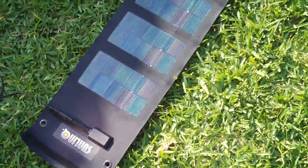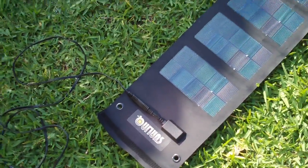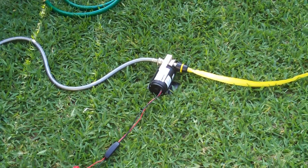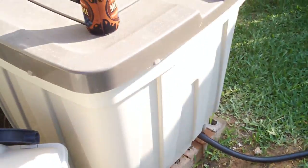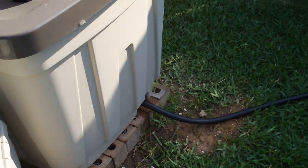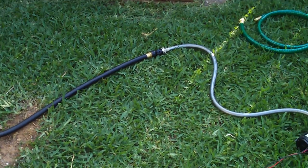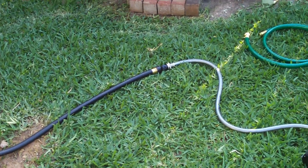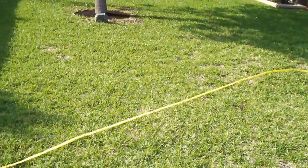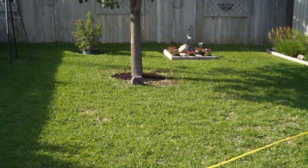And then I'll use a different solar cell that can stay out, because this one has to be rolled back up and put back inside. But I think as a prototype this works really well. I'm going to end up getting another rain barrel for the other side of the house, and possibly a bigger one to put way back there that I can pump water up into.